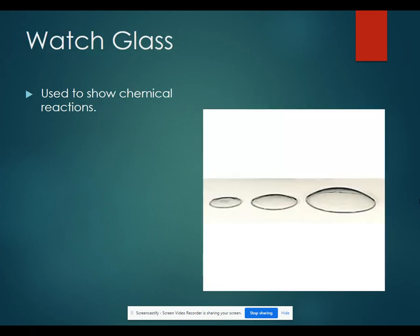Watch glasses are used to show chemical reactions. You can cover a beaker with a watch glass and still see what's going on inside. You could also put something on a watch glass if you have a small amount and you want to see what's happening.